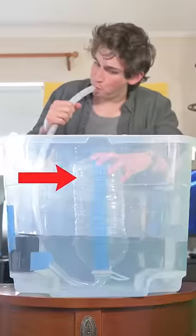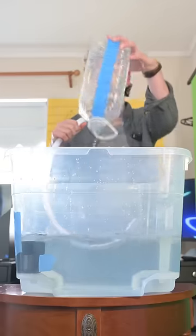After just 15 minutes I was easily able to clear the entire jug. Follow for more experiments.